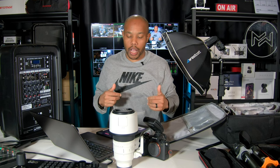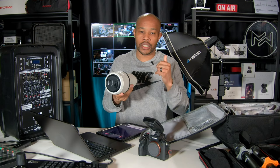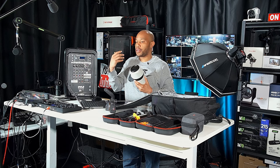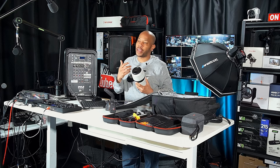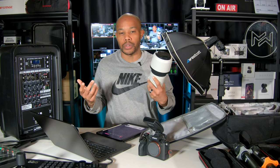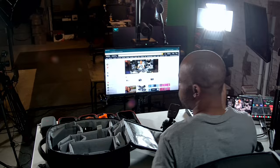Lens number two is the 70 to 200 f/2.8 version 2 — this is my 70 to 200 for those longer distance shots. This photo shoot is a red carpet event with portraitures and full event coverage, so I'm going to need close-up shots for portrait-type shooting and then the 70 to 200 for more distant shots. This is the one I primarily use for outdoor events and sports — it's my go-to for those types of things. So those are the only two lenses I'll be taking.